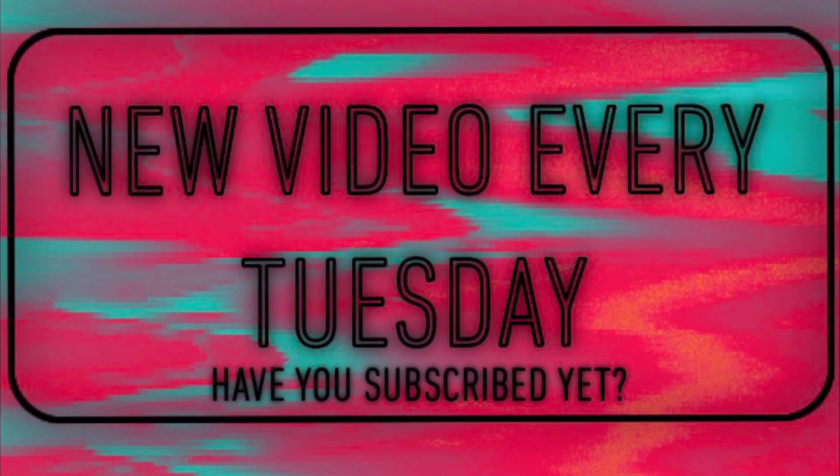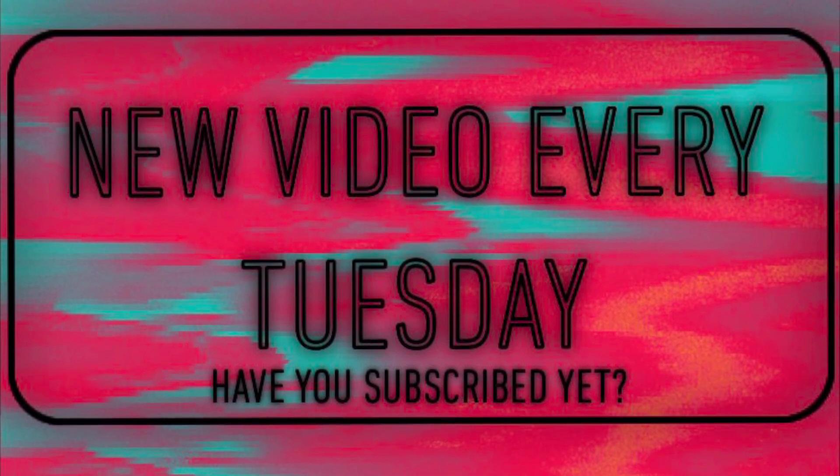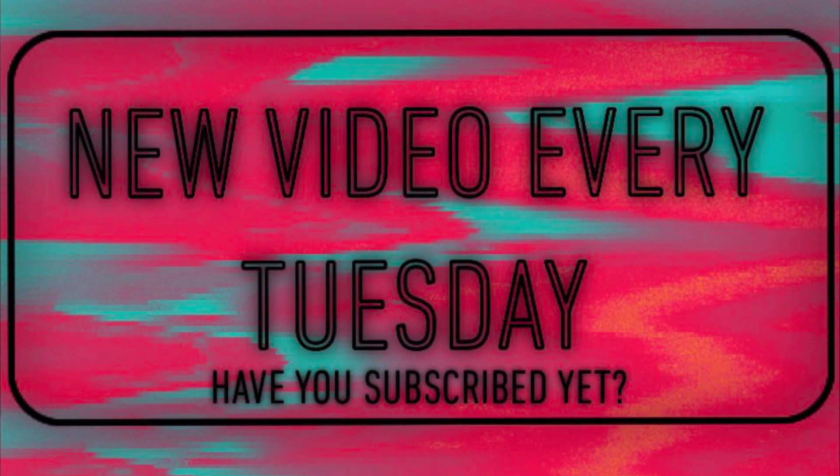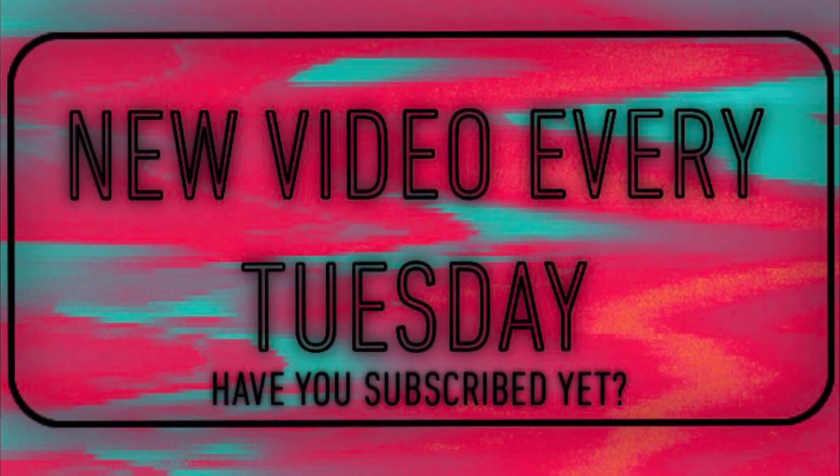Thank you for joining me for another video. Make sure you like, comment, subscribe, and share with a friend, and turn on the bell for notifications. Wherever you are and whatever you're doing, I hope you're having a great day — and always keep creating. Love you guys!